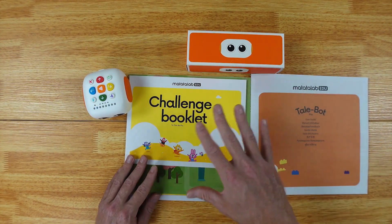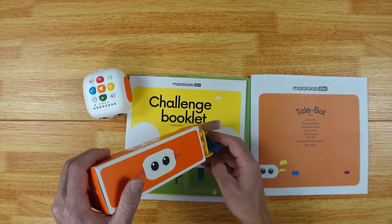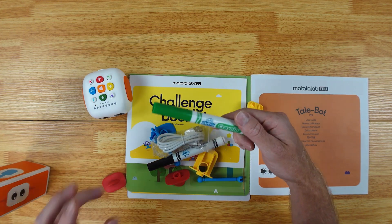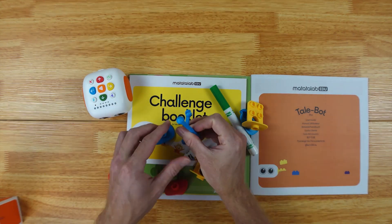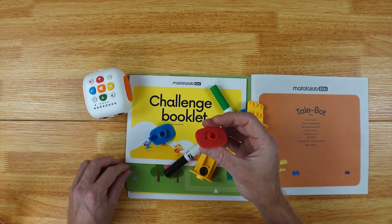This is really going to take your kids away from using screens all the time, because this does not involve a screen at all. You're also going to get all these extra building blocks, some markers, as well as the charging cable and the arms so your robot can have arms.